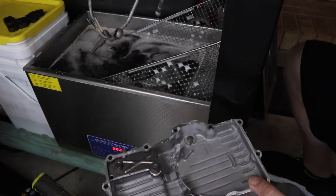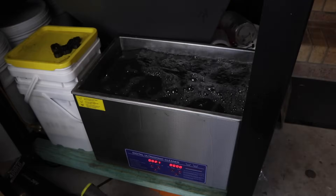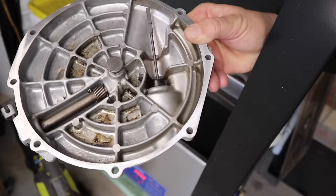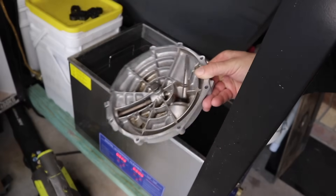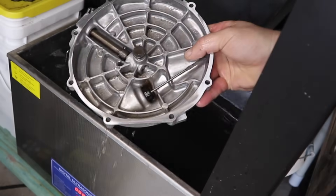I'm just using the ultrasonic cleaner with a little bit of degreaser to get rid of any residue of oil that might still be left anywhere. This isn't really a major step, it's just something I thought I'd add on top of everything else just to make sure that everything is clean and perfect before I paint it.